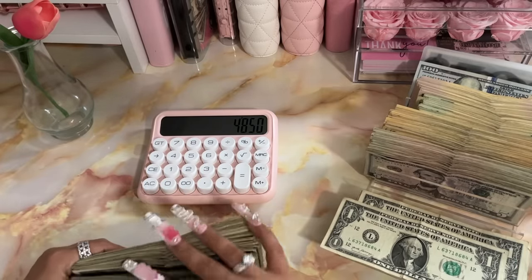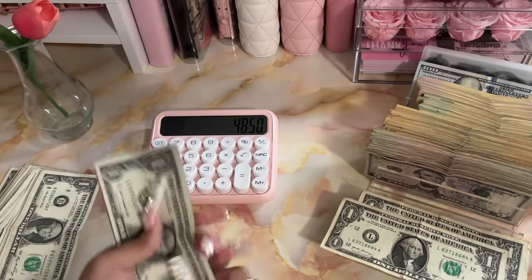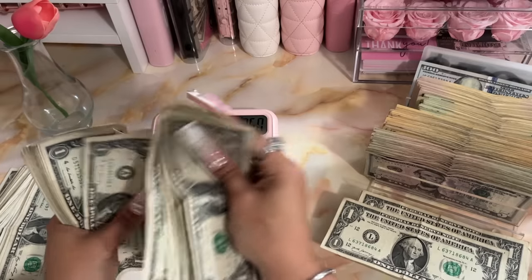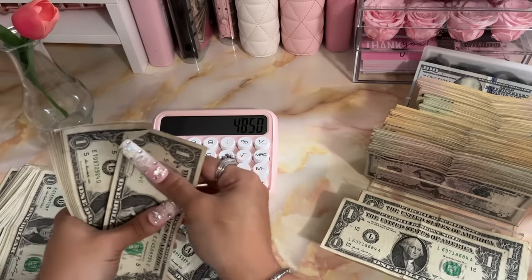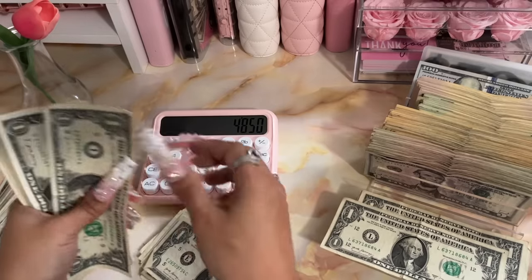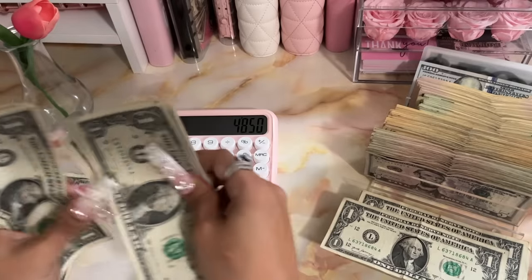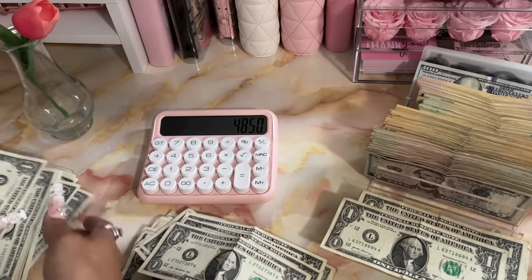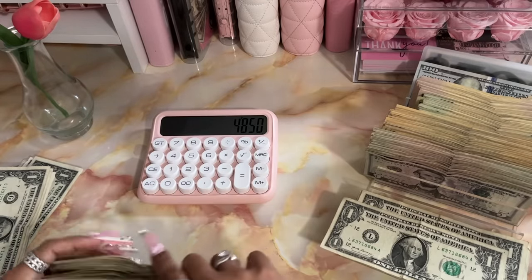We do have a lot of ones so let me split this because this is way too big for my tiny hands. Okay counting: 1, 2, 3, 4, 5, 6, 7, 8, 9, 10, 11, 12, 13, 14, 15, 16, 17, 18, 19, 20 — continuing to 40, 41 through 50. We have $50 here.